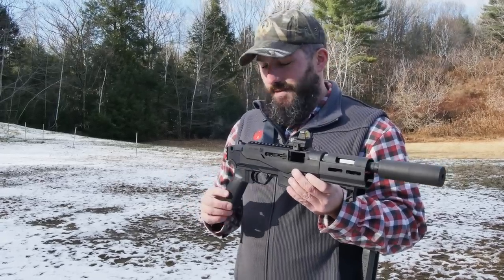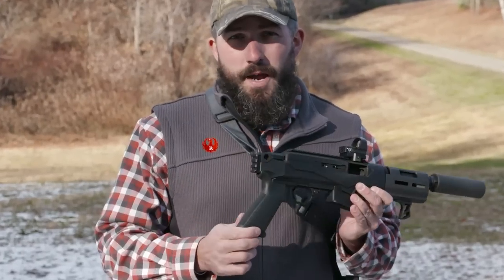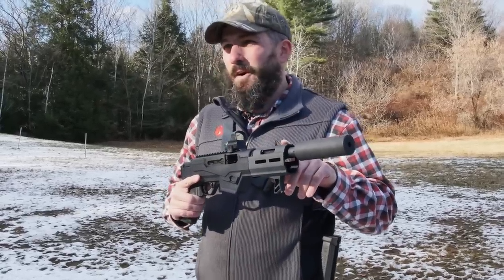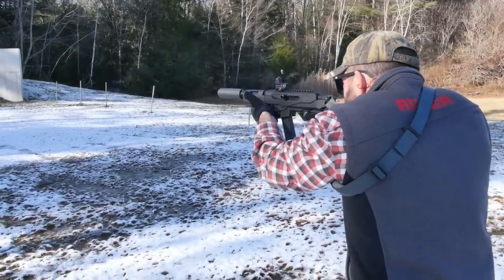Similar to the PC chassis system, the PC Charger also has the built-in Picatinny rail in the back here, which makes it brace-ready, AR grips, and on the PC Charger we have a 6.5-inch barrel, threaded 1/2-28, so you can put on any of your muzzle accessories or suppressors.